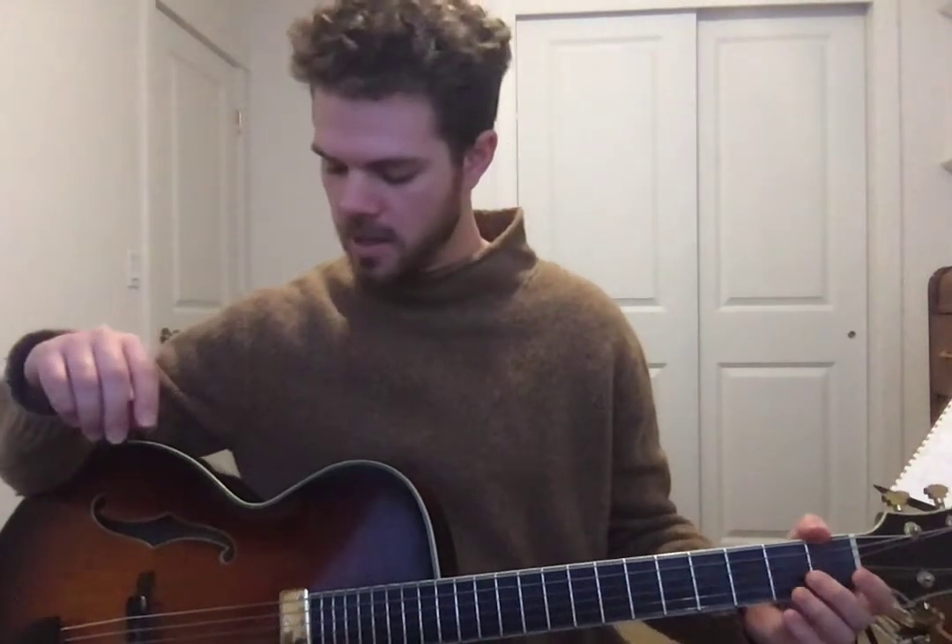Hi everybody, this is Gabe Condon here. We're going to do a quick demonstration about how to tune the guitar and some tips for how to do that. So what I like to begin with is the low E string. You can either tune that up with a tuner, with the piano, or with a metronome like I have today.